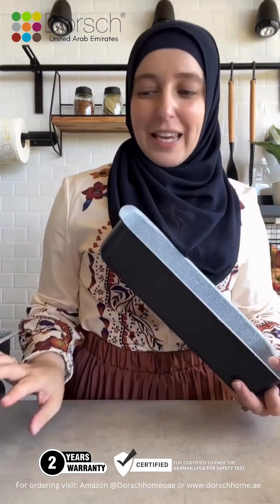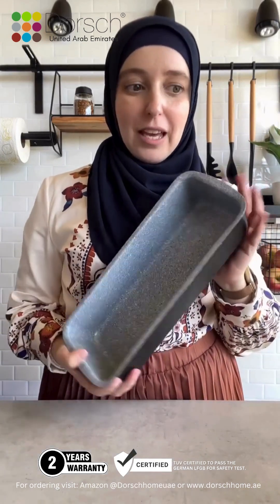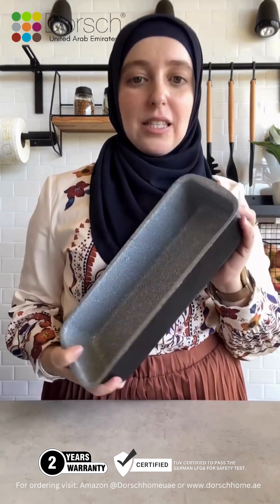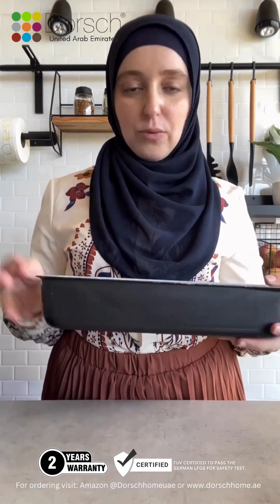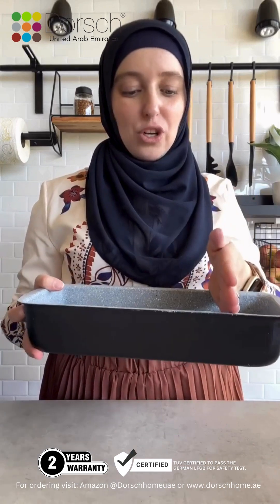They both come in different sizes and you can choose whatever is suitable for you. And when it comes to sweets and baking — you guys know I'm a baker and I love making desserts, it's like the best thing ever. I have a whole heap of their bakeware. So there's this rectangular cake loaf tin. It is the longest one I have ever found — all the typical ones in the shops are shorter, but this one is extremely long, which is perfect if you're doubling the quantity and you've got a big family.